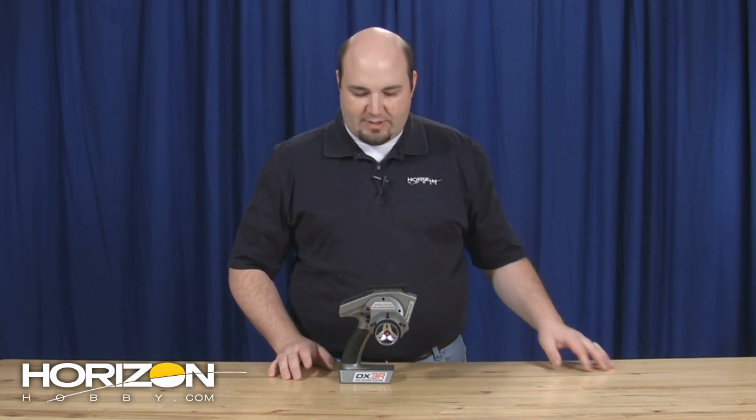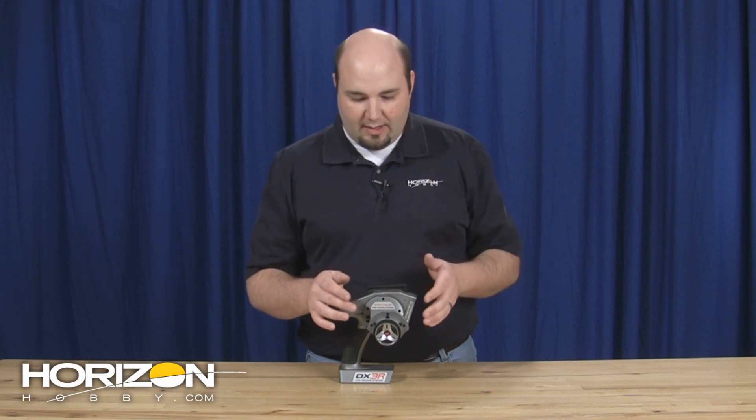With the DX3R Pro, that's another one of those examples of something that we tested and tried to keep under wraps so that you guys didn't quite know what was coming. One of the ways that I hid the fact that I was using a DX3R Pro was that I modified mine and moved the wheel from the drop-down position up into the standard position.